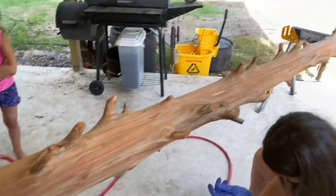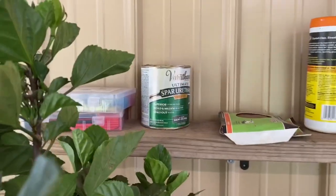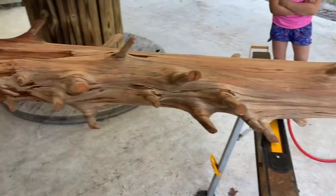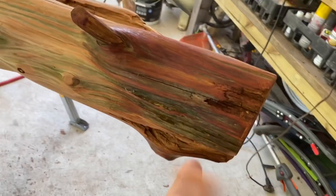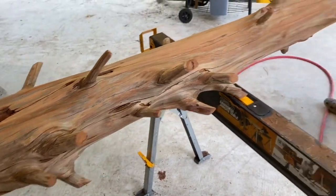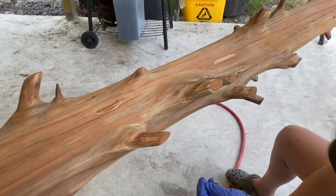After all the sanding has completed, we tested two different sealers down here. One was the spar urethane and one is an acrylic clear satin. The acrylic clear satin looked pretty good and the spar urethane was a lot shinier — if you want a shiny coating, go with that, it was a lot more reflective. Lynn made the executive decision that it looked better dull, by not being super shiny. So we're about to commence — let's see what it looks like.